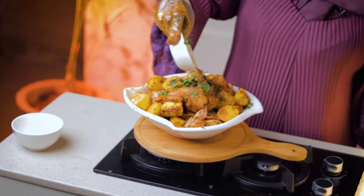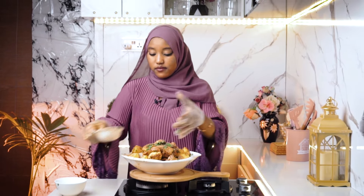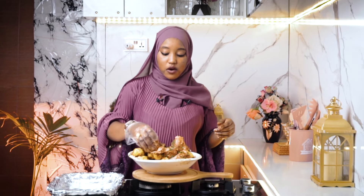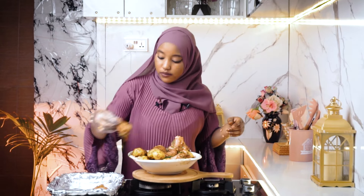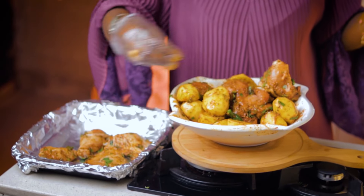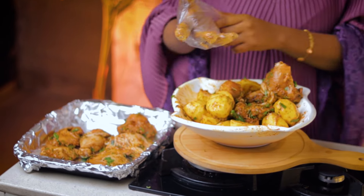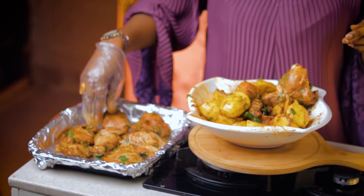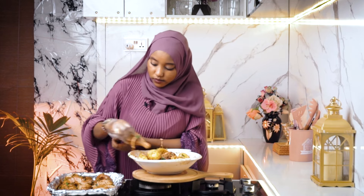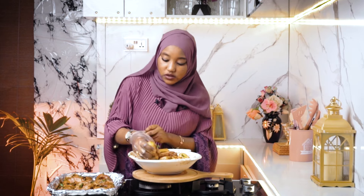Now we are going to add our seasoning and mix this again. Then we are going to arrange all of this on our baking tray. I'm going to start with the chicken first, and then the potatoes.